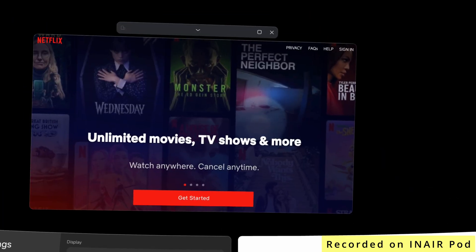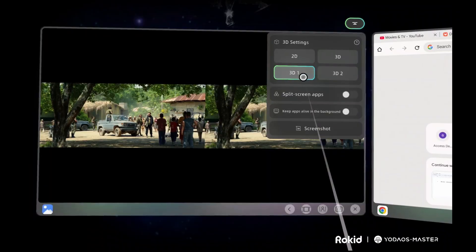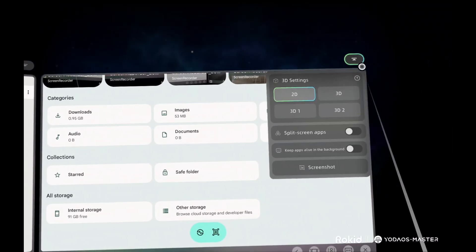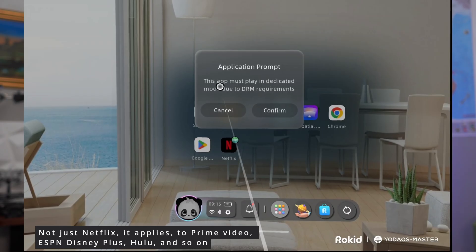The most powerful thing about this device is its multi-window capability. What I really loved about the Rokid AR spatial computing AR Lite was the fact that it can handle three windows very smoothly — you can even have two windows playing two 3D movies simultaneously. But the biggest con was that you wouldn't be able to watch Netflix or any DRM-protected content in 3D. So every time you want to watch Netflix, it takes you out of spatial computing and puts you into zero degrees of freedom.